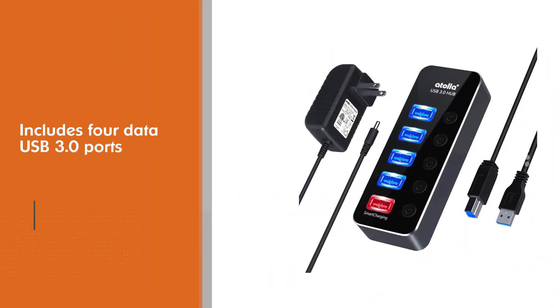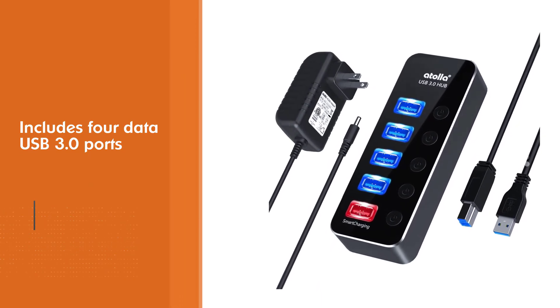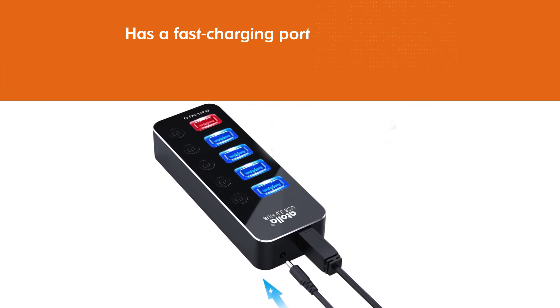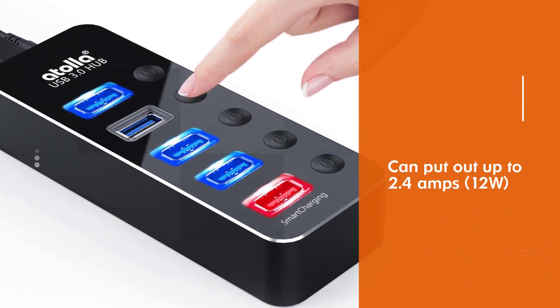Compatible with most Windows, macOS, and Linux systems, the hub ships with an optional wall adapter for when you're using power-hungry devices. It includes four data-only USB 3.0 ports on the top of the hub, along with a fast-charging port that can put out up to 2.4 amps (12W).